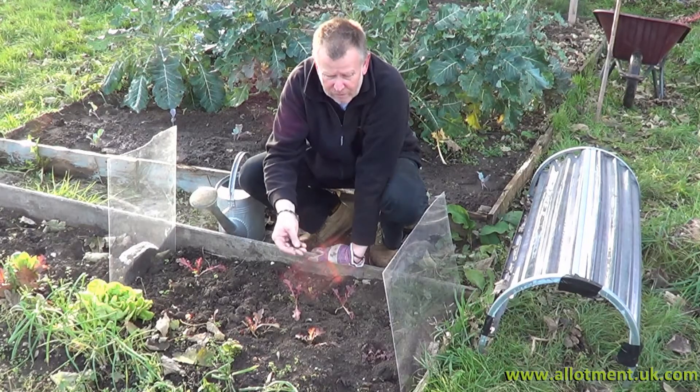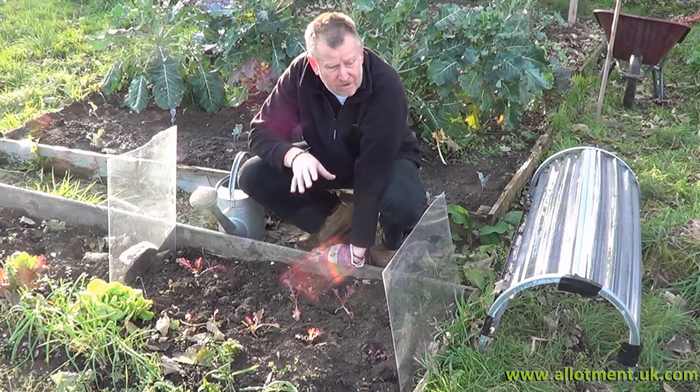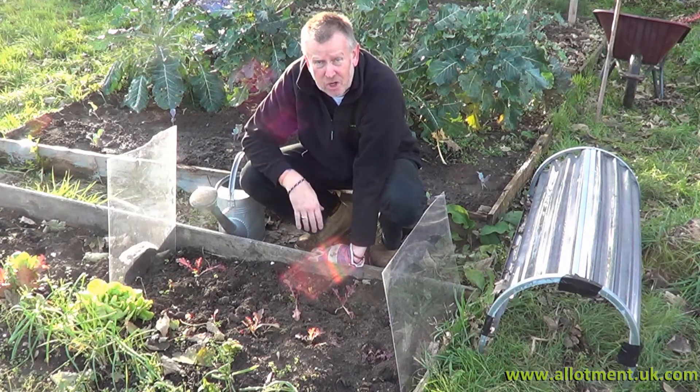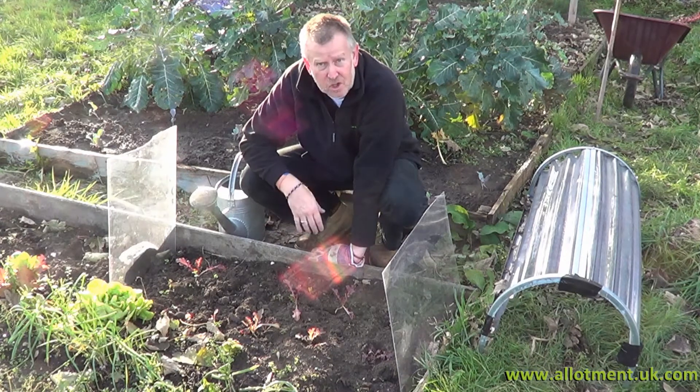The soil is starting to dry out already. The rest of the soil you couldn't dig at the moment, but this is drying out because it's had that cloche on it, so I'm going to give them a good soaking. You must remember to do that the whole time you're using cloches, otherwise it'll just get too dry.